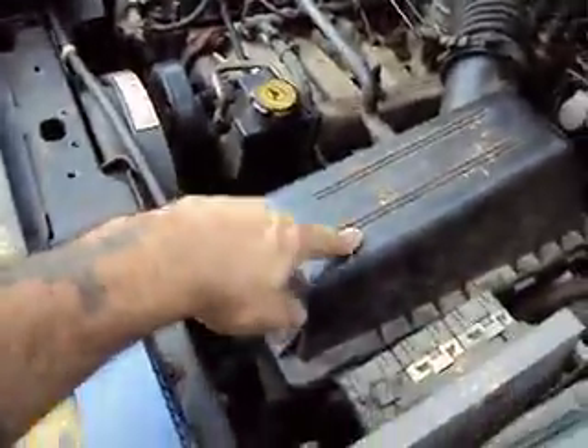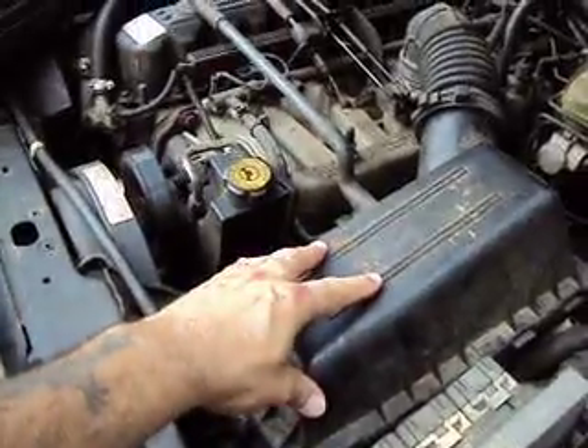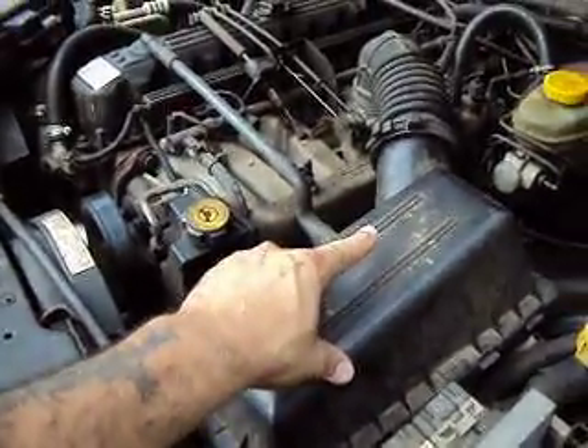First thing you want to do, you want to check your air filter in here. You want to make sure that it's clean, it's not clogged up and all that. So make sure you check all that in there, it's all good.